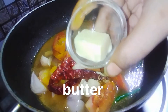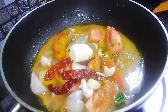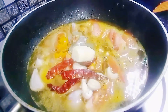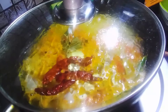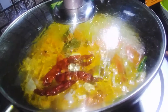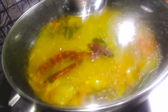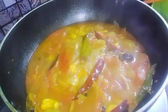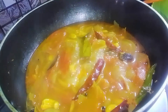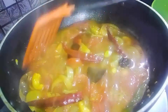I will steam it for 20-25 minutes. I will cut the butter in cube shape. I have used 1 to 1.5 glasses of water for steaming.